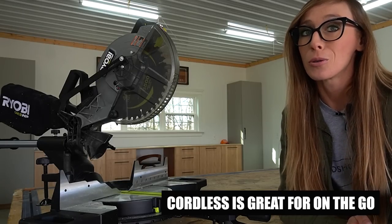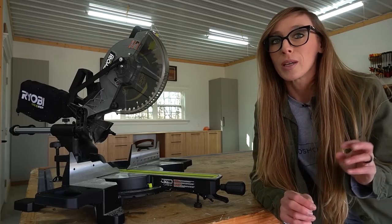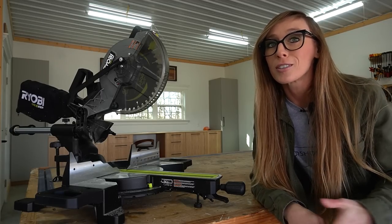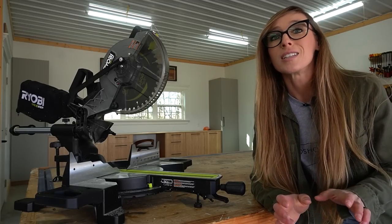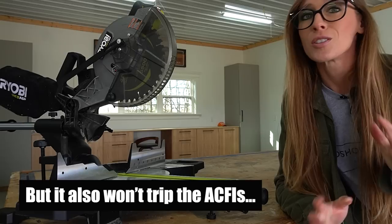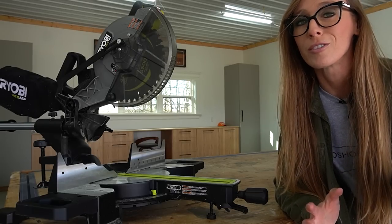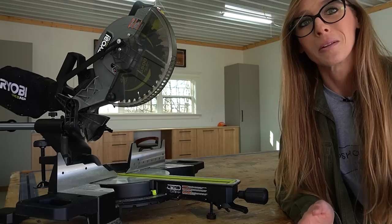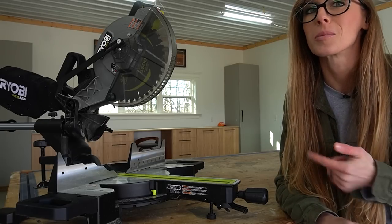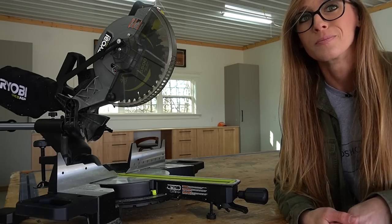While I do have power and outlets in my shop, having a cordless option is really great for taking on the go, taking in the house, or around the yard. If you live in a newer house you may have noticed that the AFCI breakers now required by code tend to trip fairly easily, especially when using a corded saw. So even if I wanted to drag my corded saw in the house to cut some trim or whatever, I couldn't even use it in those outlets anyway.